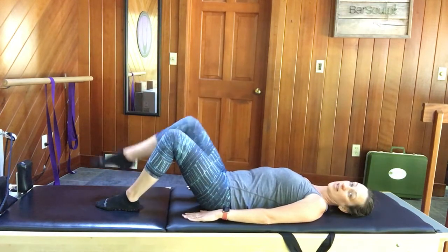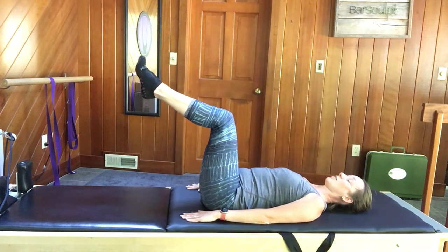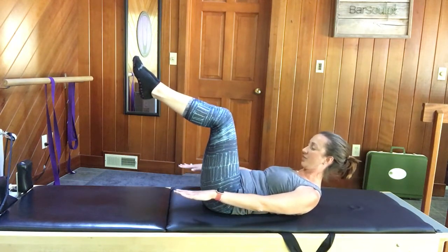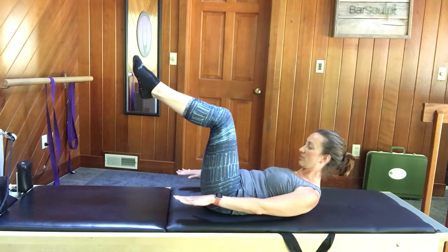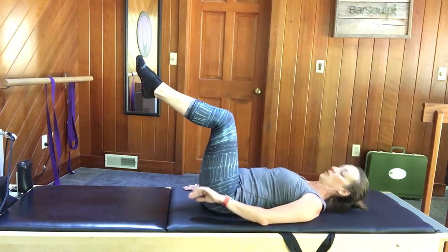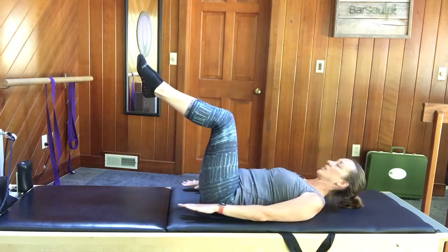With the right knee in tabletop, then left leg meeting it — abs are in, squeeze the legs together as one. Same upper body curl: pull the chin in, curl up head, neck, and shoulders, look at your thighs, keep the collar open, lengthen the neck. Don't change the lower body or the pelvis as we lower back down. Inhale, pull the chin; exhale, curl up; inhale to stay; exhale, lower down.